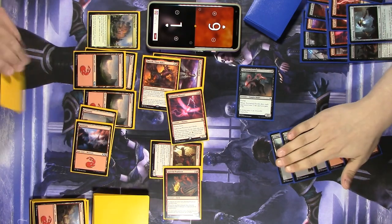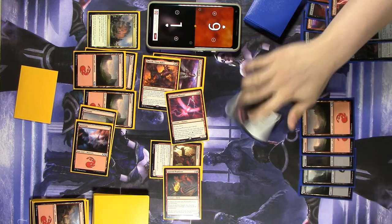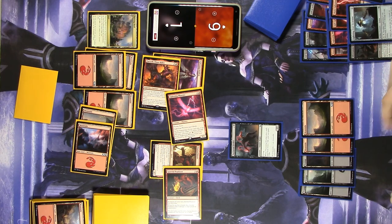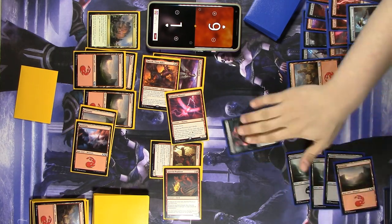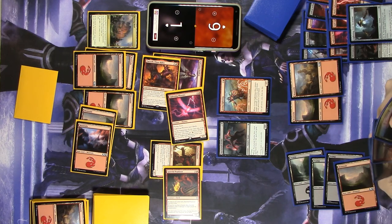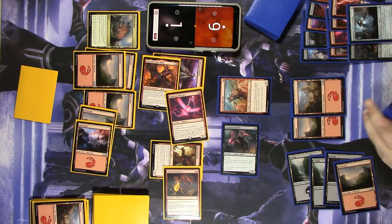This is going to be the end of the game because I have no way to stop that Nocturnal Feeder. I could do the Nocturnal Feeder swing, but that would be boring — let's be fancy and go Living Lightning. Oh wait, it's when he dies. Well, I can't be fancy. I'm still dead anyway, but at least I can laugh at you. So we just swing it — and that is game.